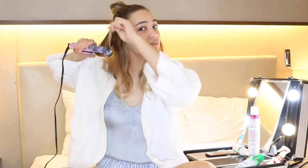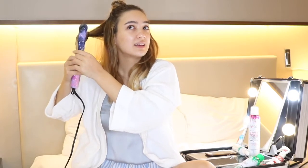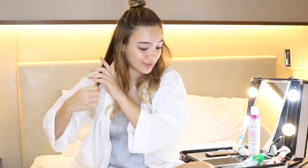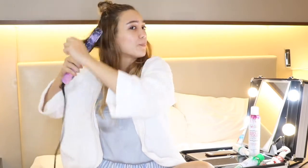You can do everything with the same hand even if it's on the opposite side of your head. When it comes to this look it doesn't have to be perfect — that's why you get that really nice effortless look. So I'm done with the bottom section of my hair, it's time to move to the top.